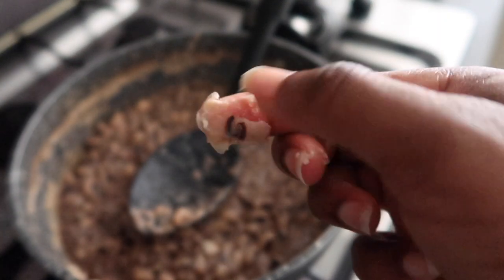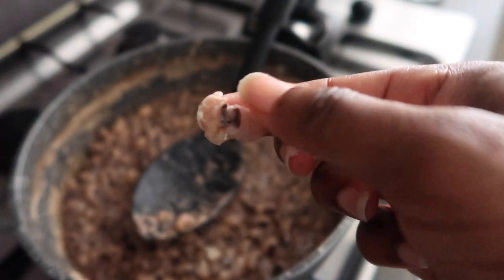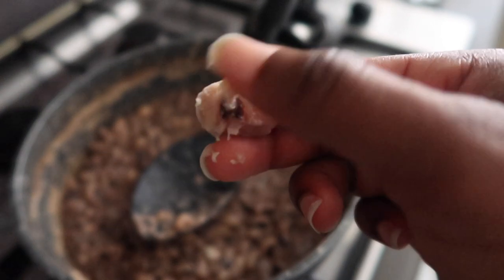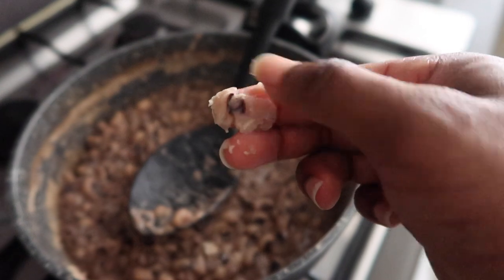Right now you can see that it's done. The way I check is I just pick up one of the beans and press it against my fingers — if it's mushy and really soft, you're done and ready to start with your beans.